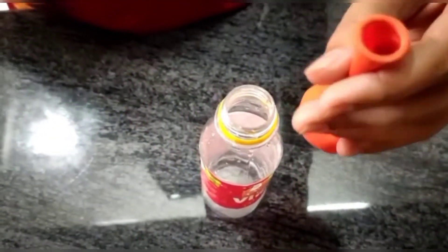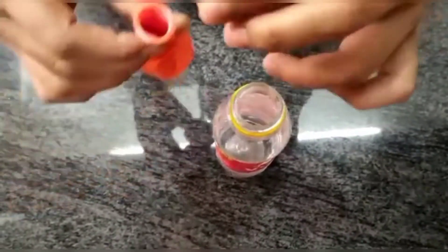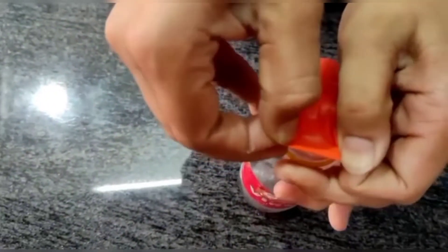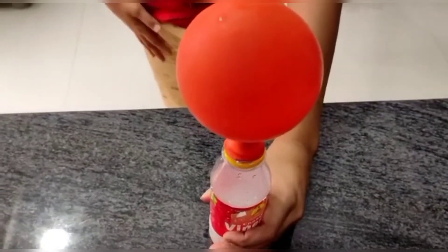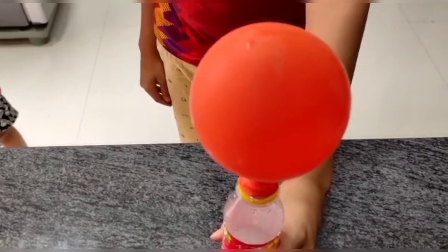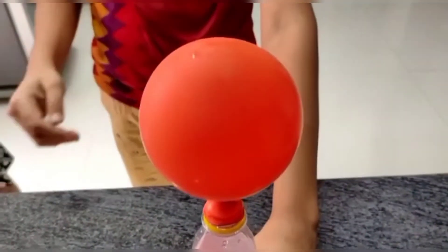So we will add a balloon to the baking bottle. Now we will add a baking soda to the baking bottle. We will fix the bottle, then we will add the baking soda.